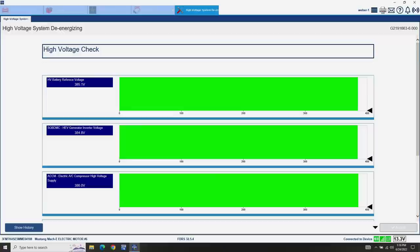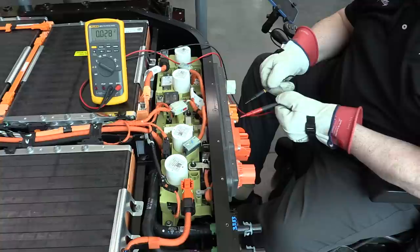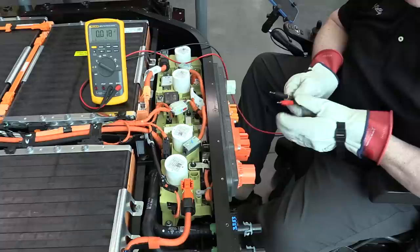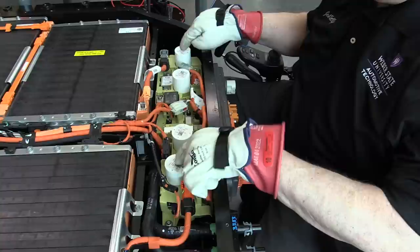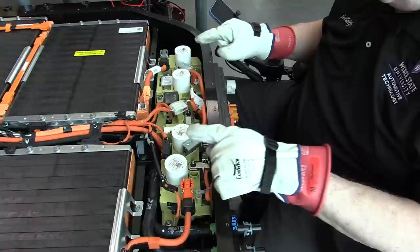The purpose of the FDRS scan tool disabling procedure was to actually verify that we didn't have any voltage on these outputs. But as a backup, it's always wise to check to make sure you don't have any voltage. No voltage there, no voltage there, and no voltage there. If either of the two outside contactors — positive or negative — were to get welded shut, we would measure that 380 volts out here on this connection.